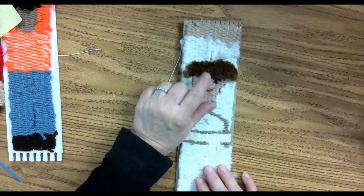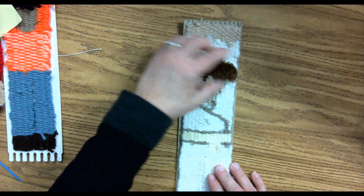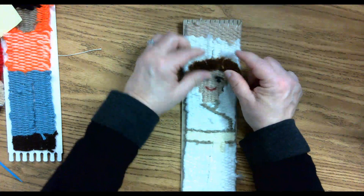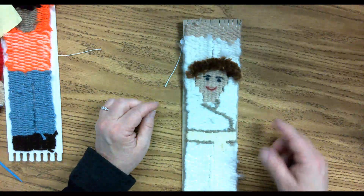For your hair, once it's all together, at this time you can trim it. This is at least a finger width — long — even though this person has short hair. You don't want to trim it too close to the knot because the knot can unravel.